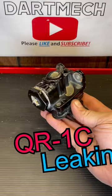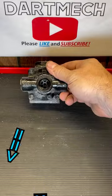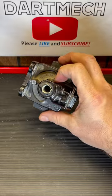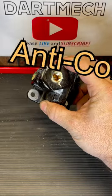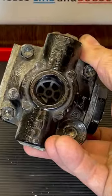Recently I found a QR1C valve that needed to be replaced. You release the parking brake and air just came dumping out of the exhaust port. I thought I'd take the opportunity to tear into this thing and show you all the insides. This is a QR1C — it has the anti-compounding diaphragm in the front. You can tell because of this hex. We're focusing on the exhaust port.